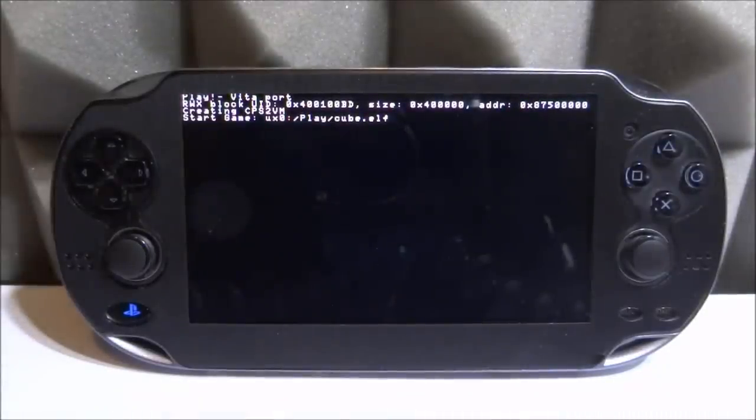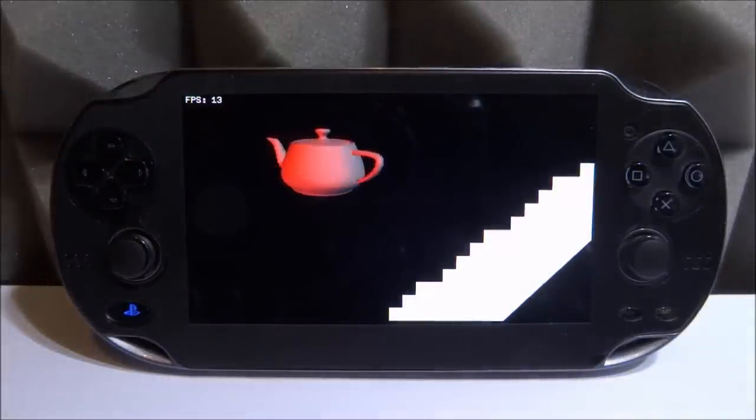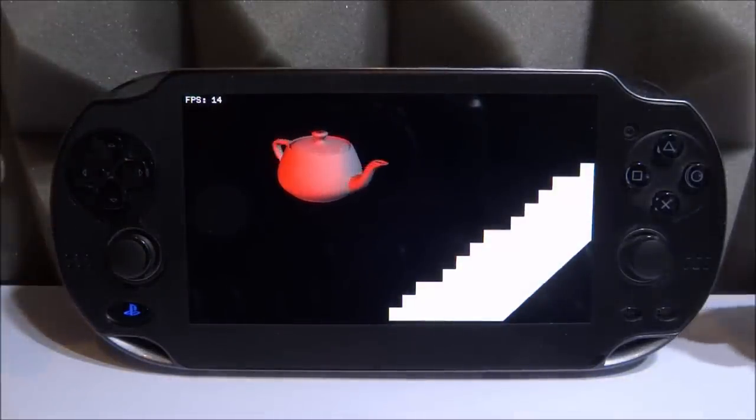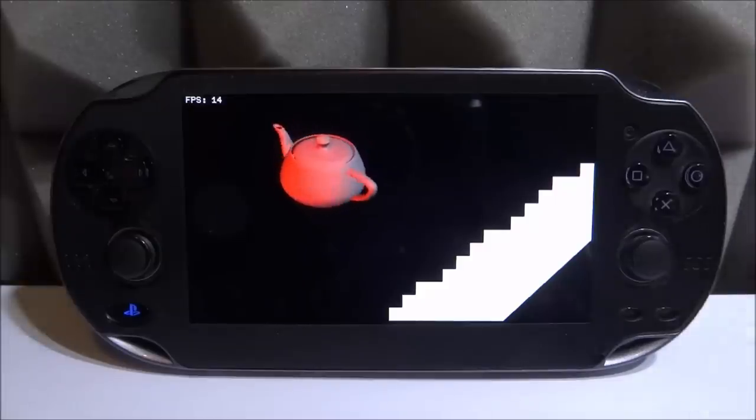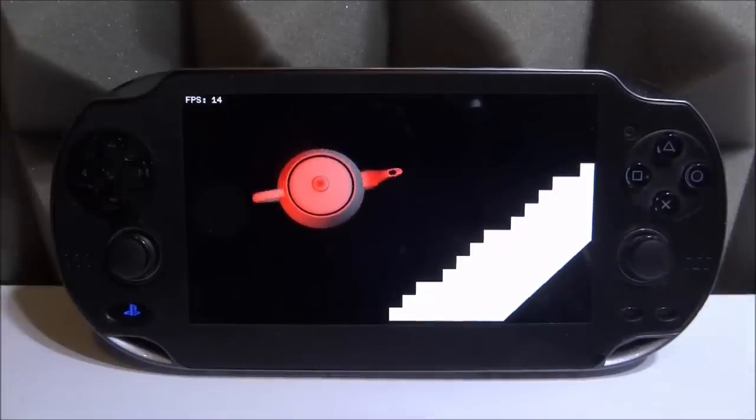Will a full PS2 emulator come out for the PS Vita? I highly doubt it. There must be people working on it for them to get this far, but a lot of effort went into this and it's still very basic. Let me know what you think in the comments. If you enjoyed this video, make sure to like and subscribe and I'll see you in the next one.